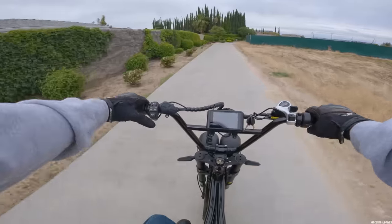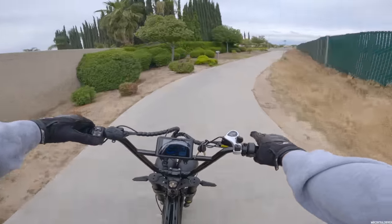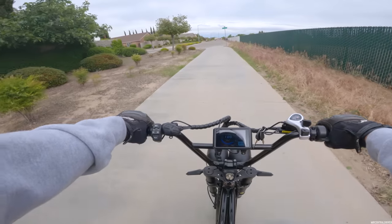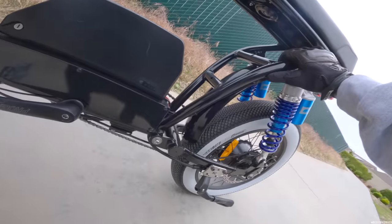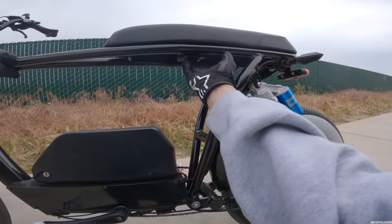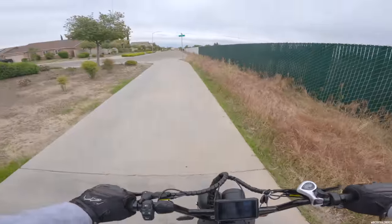Let's test out the horn. That horn is loud — I probably shouldn't push it too much, might wake some people up. The horn is actually underneath the seat right here. Yeah, very loud — I'm not hating on that horn at all.